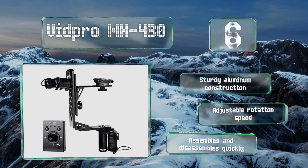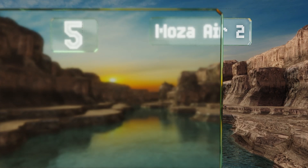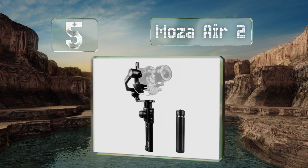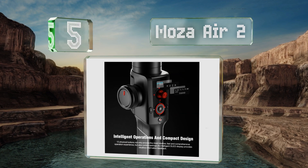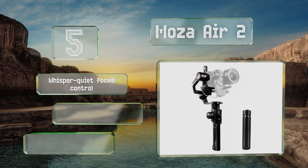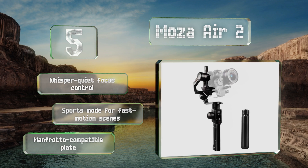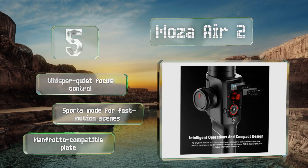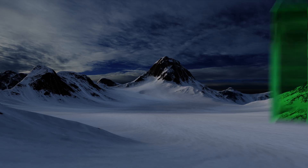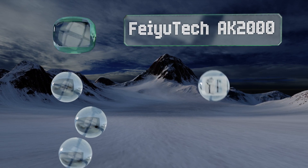Halfway up our list at number five, with a nine-pound capacity the Moza Air 2 can accommodate large DSLRs and pocket cinemas. It's easy to balance and set up and features an auto calibration function. The joystick is very responsive for precision shots, and it boasts a whisper-quiet focus control, a sports mode for fast motion scenes, and a Manfrotto-compatible plate.